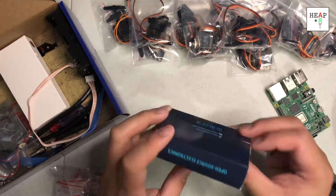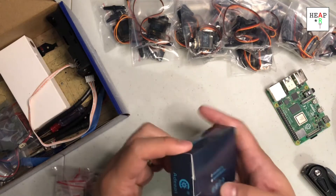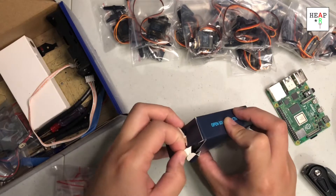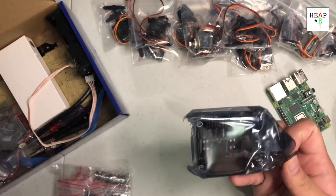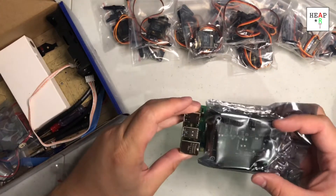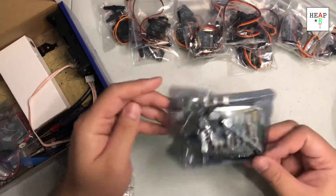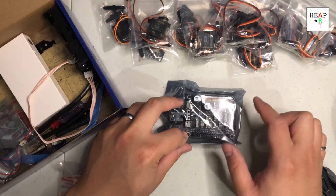And this, I would assume it's the open source electronics. I would assume this would be the hat of the robot. It is — it's supposed to fit right on top of the Raspberry Pi, like this, you see? And on top of that would be the ports for the servomotors.